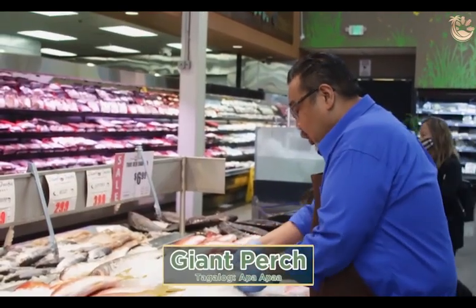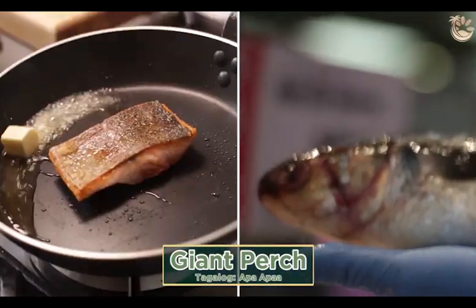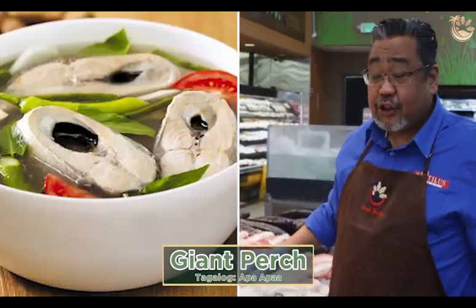And this is your giant perch, caught in Taiwan — farm-raised. This is good for pan frying, mainly all pan fry. And sinigang is good too.